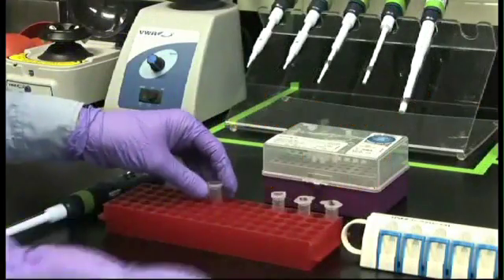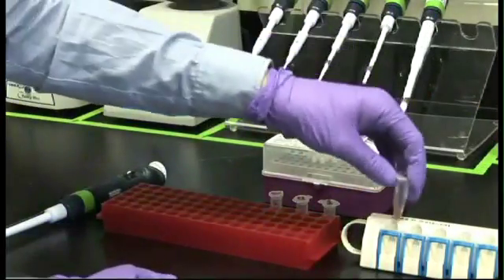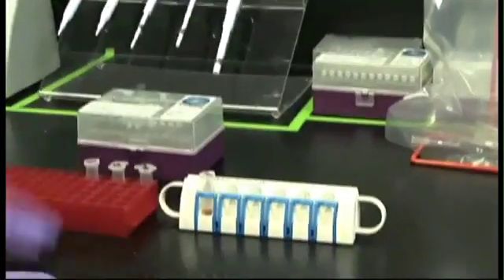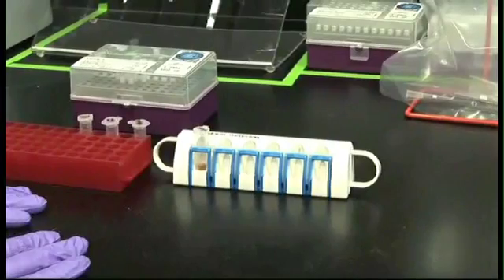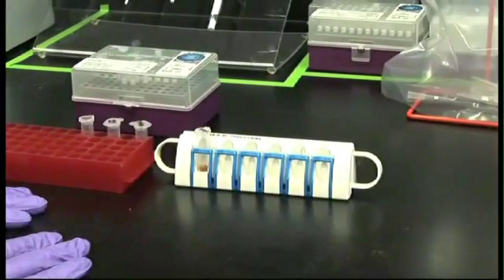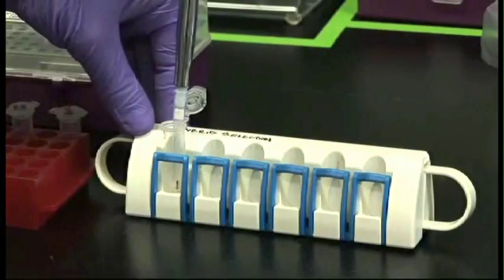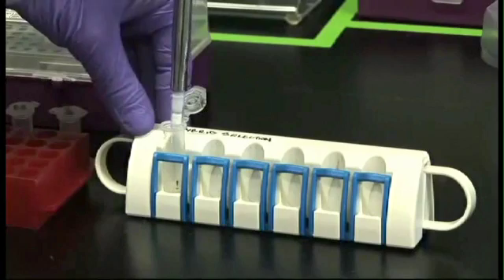Allow 2 minutes for sample DNA to bind to the beads, then put the tube on the magnet. After 3 minutes, the solution will be clear and the beads will be held to the side of the tube by the magnet, separate from the solution. Leaving the tube on the magnet and without disturbing the beads, pipette off and discard the supernatant containing unwanted material.